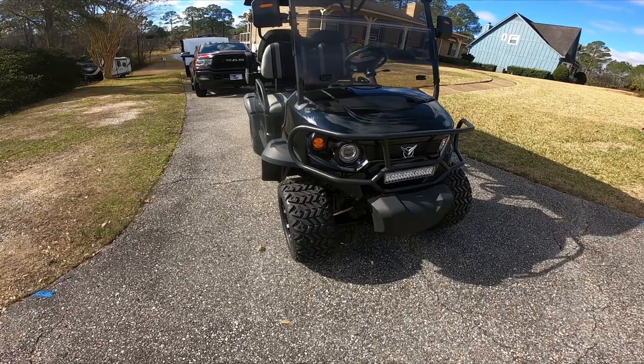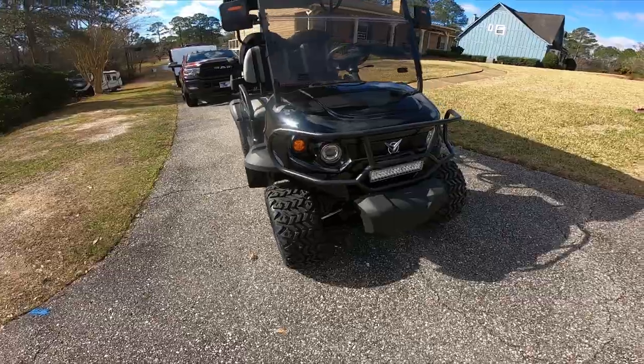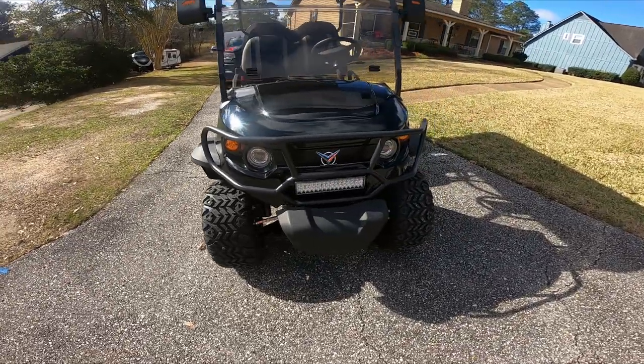Hey everyone, Freebie here back again bringing you something else. Today we're going to be bringing you a little overview of a King Hike electric golf cart. This is the King Hike electric golf cart.